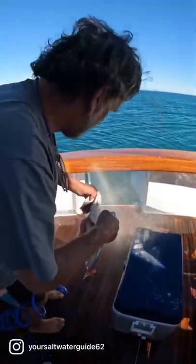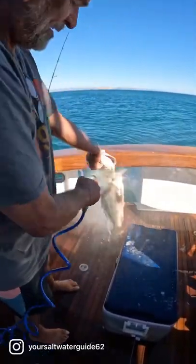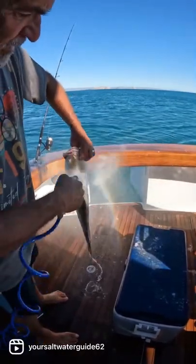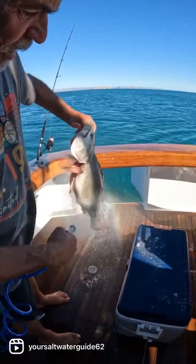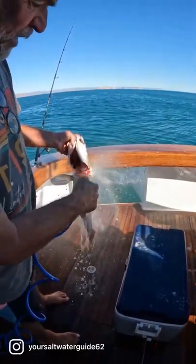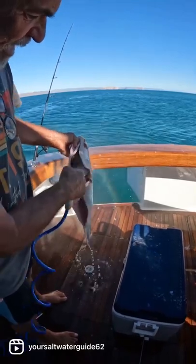We'll rinse him off real good with saltwater. You don't want to rinse him with fresh water because fresh water has chlorine in it, and it'll start the cooking process before you even get a chance.